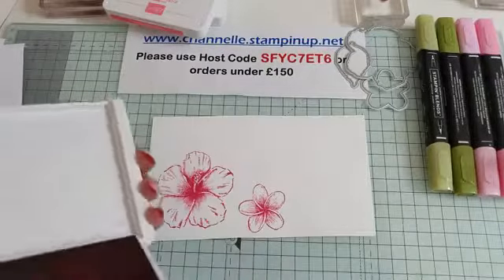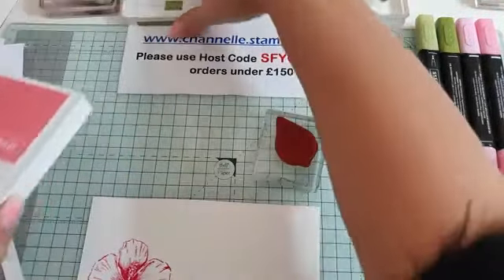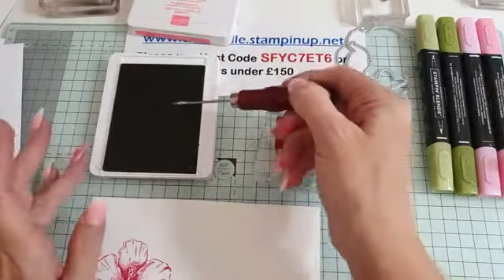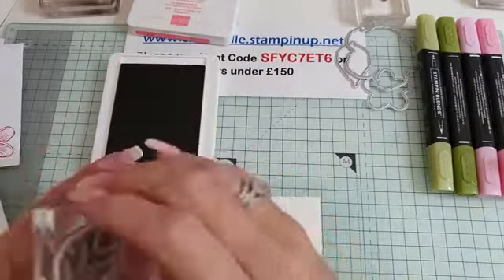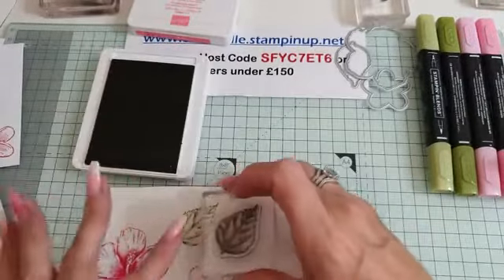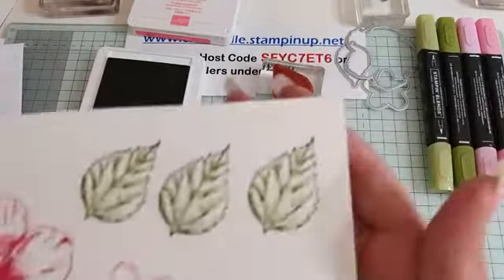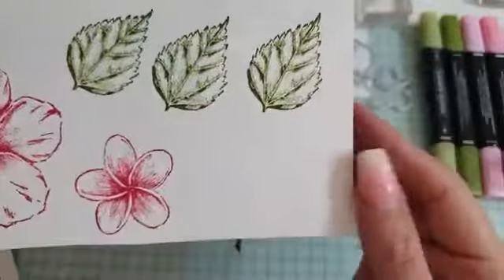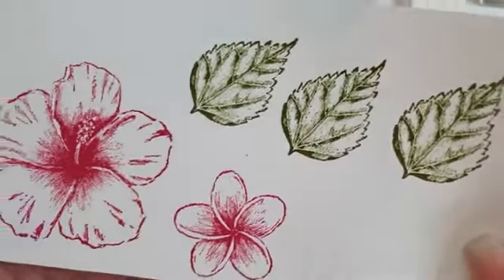That's all you're going to need your Melon Mambo for. Then we might as well do our leaves — we're going to need three leaves. The Script embossing folder looks fab, it's probably the one embossing folder I've used the most out of all my embossing folders. I do love these leaves, they are just gorgeous. Look at these beautiful images — aren't they just gorgeous? You'll see in a minute when we use the blender pens that you don't even really need to do that much blending on them because of the gorgeous detail in the images.